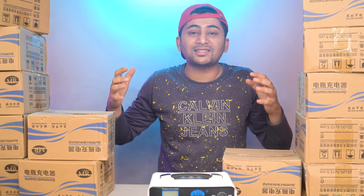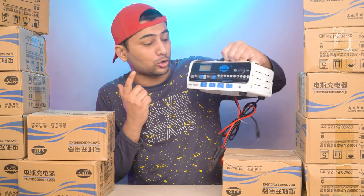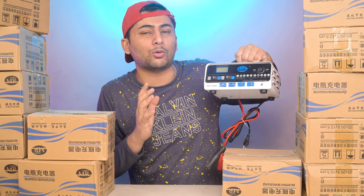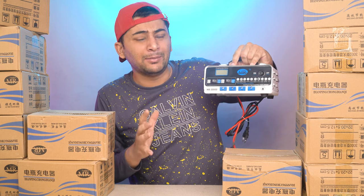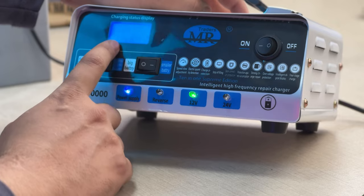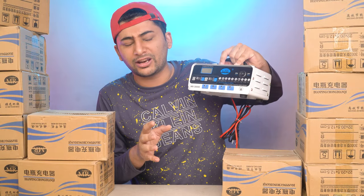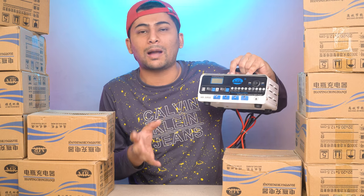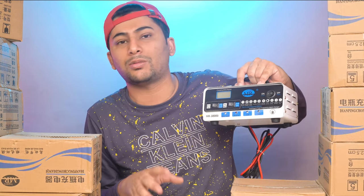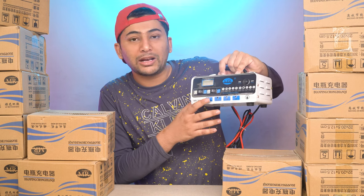Hello everyone, welcome. My name is Mazgilani and you can see my YouTube channel Maz Elektronik. Today I am going to show you a charger that you will not find in the entire Pakistan market. This charger is very useful — its biggest advantage is that it can charge 12 volt or 24 volt batteries and also has a battery repair function.